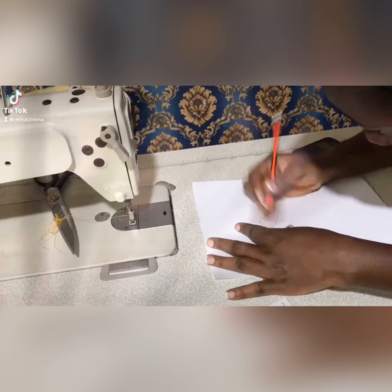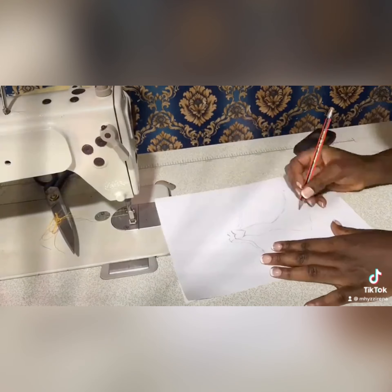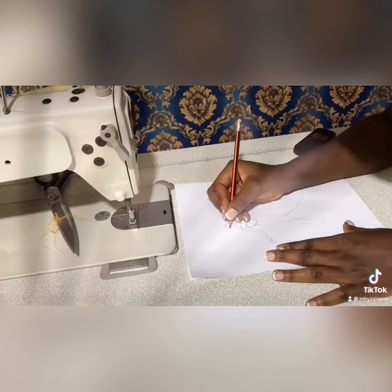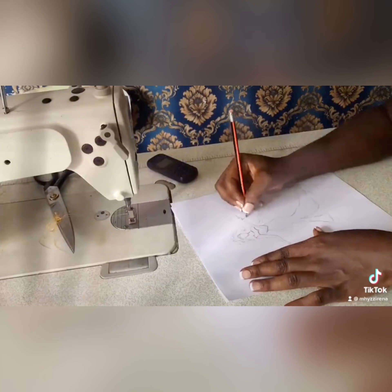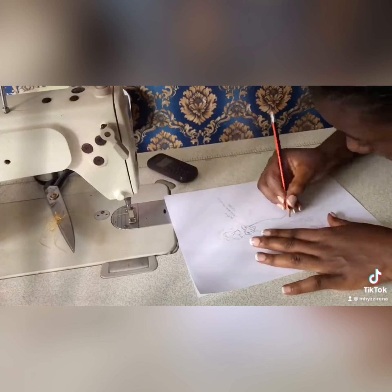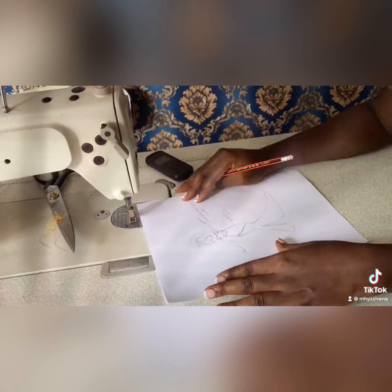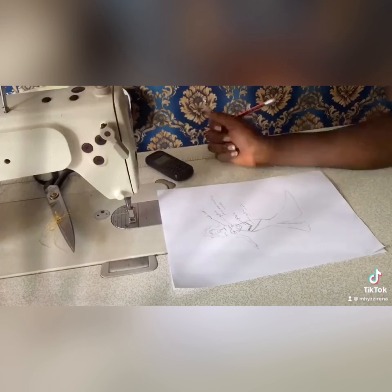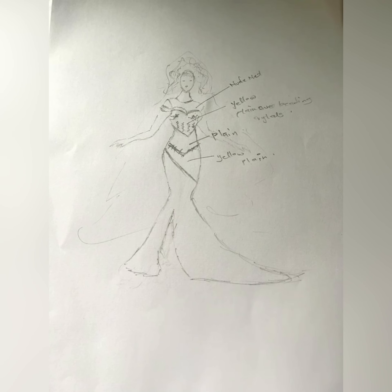Spoiler alert — this is me making sketches of the whole process. This is me getting the sketch of how the kente should look like at the end of the day. So I made these sketches of how it would look like, and this is basically how the sketch came out to be. This is what I sent her, she liked it, and that was it.